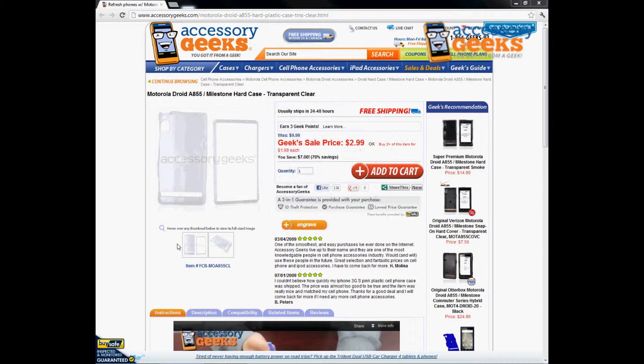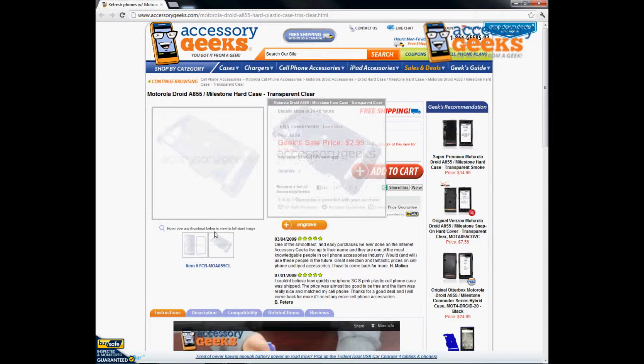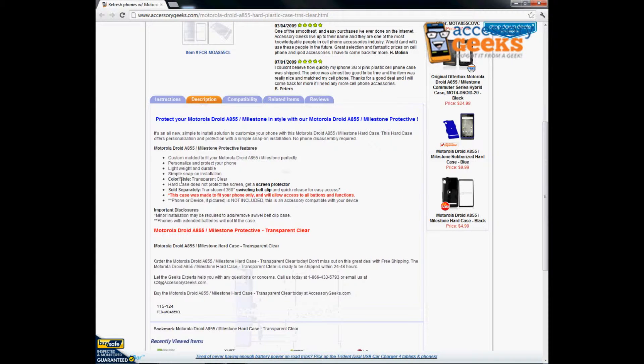This is a hard case that's going to snap onto your Motorola Droid A855 or your Milestone. It has cuts to fit the dimensions of the screen and the case is custom molded to fit the Motorola Droid and the Milestone perfectly. It's personalized and protects your phone. It's lightweight and durable, with a simple snap-on installation. It comes in clear. Don't forget to get your screen protectors to go along with this case.